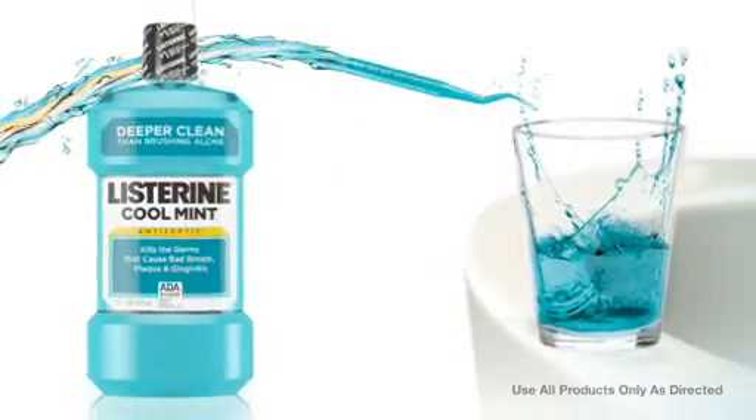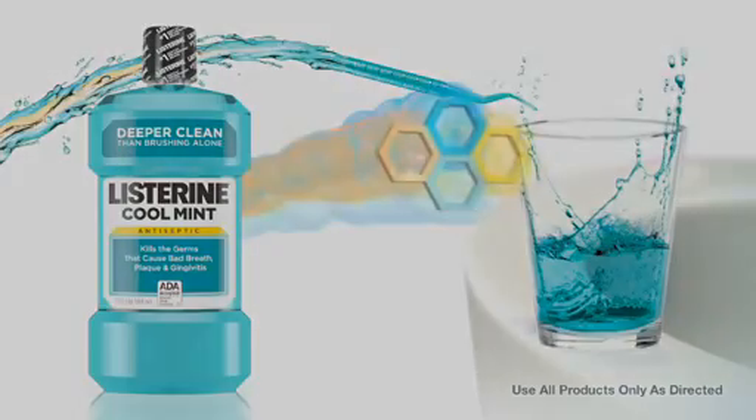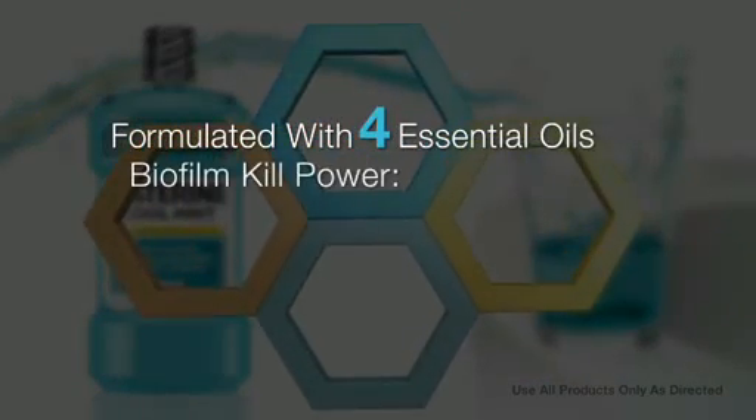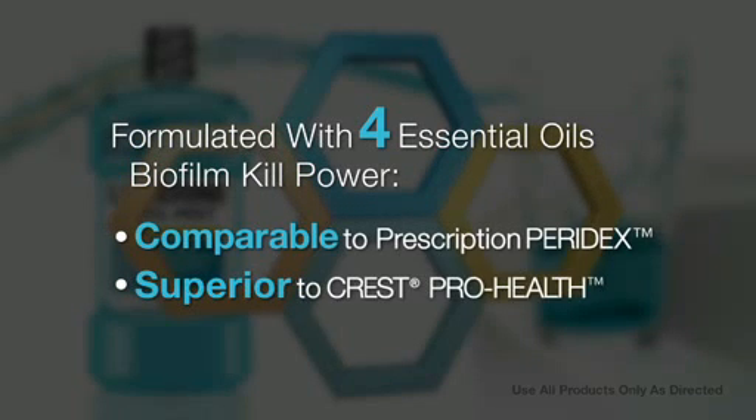Extend your deep clean with Listerine Antiseptic, the essential rinse. Listerine Antiseptic is formulated with four essential oils to provide biofilm kill power comparable to prescription Paradex, superior to Crest Pro Health.